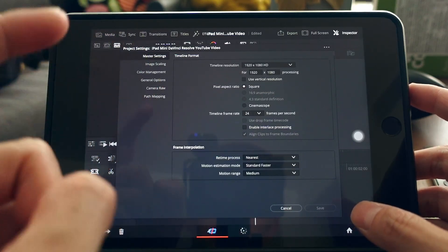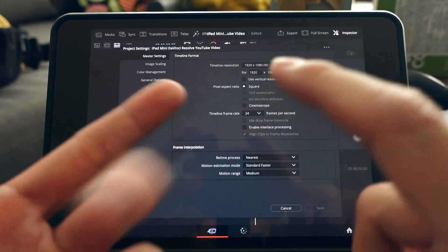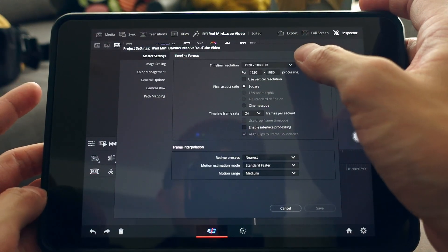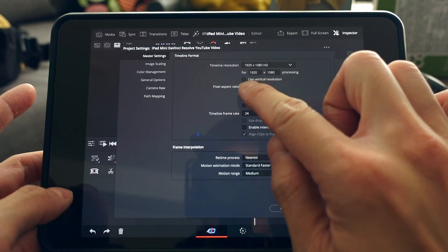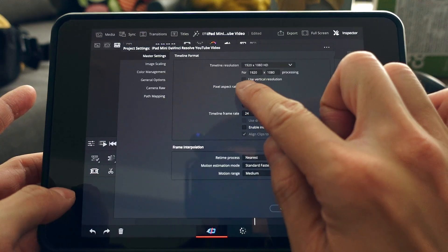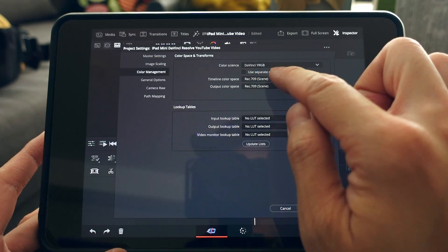You can still import 4K footage and export in 1080p, which is more than enough for Instagram, social media, and YouTube. I'm forcing this project to 1080p in the project settings. If you want a vertical video, check the 'Use Vertical Resolution' box. The main setting I change is the DaVinci Wide Gamut color gamut.